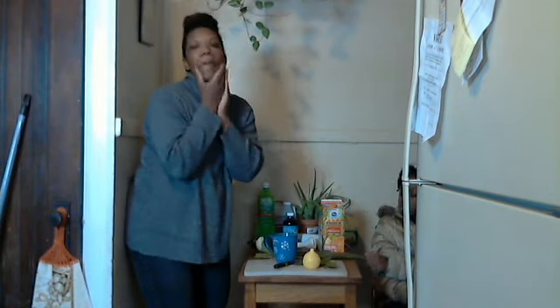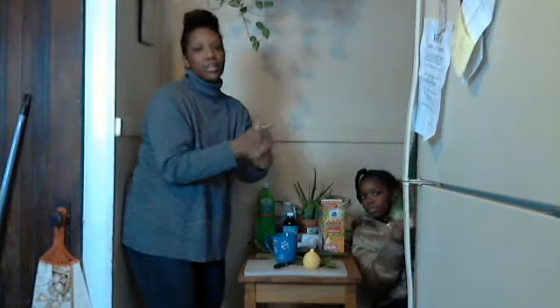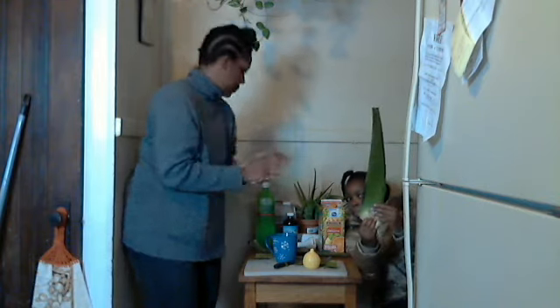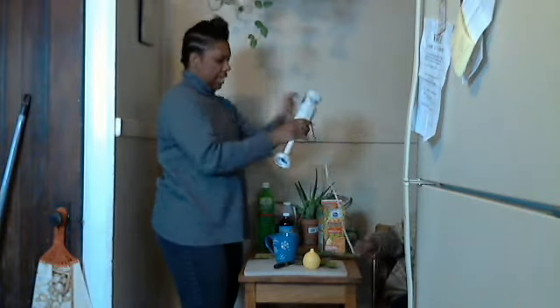Aloe vera is very good for the outside and it's also very good for the inside. Now I'm going to take my blender and blend.